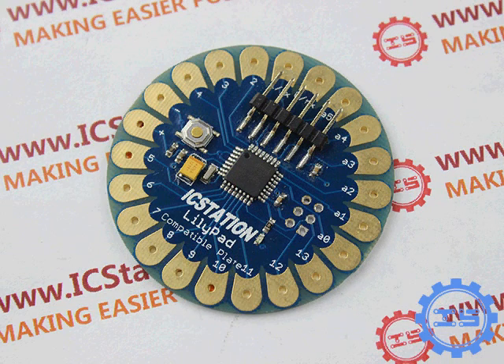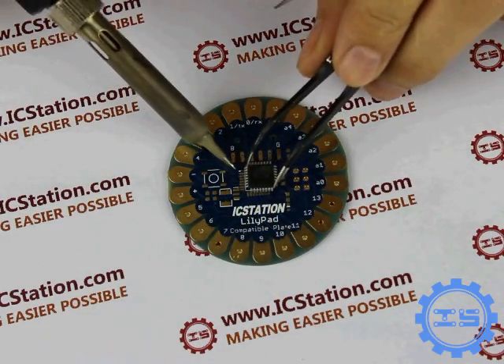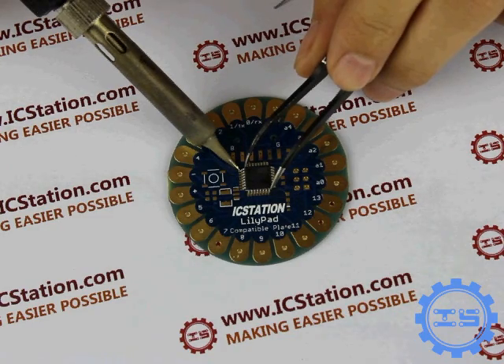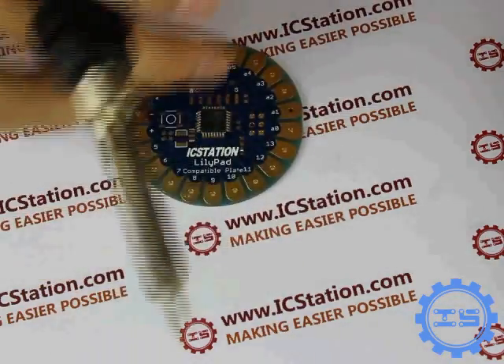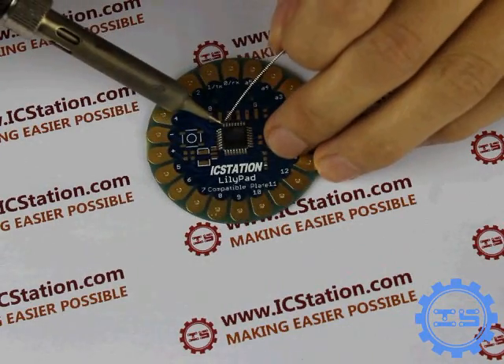Now let us solder the Lilipad development board. Step 1: Solder the ATmega328 MCU. It will be more convenient to use the edge of the iron. You should pay attention to the direction of the pin round of the MCU.